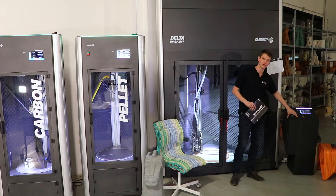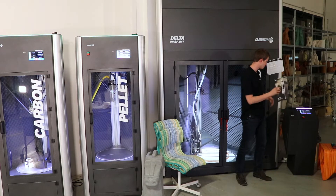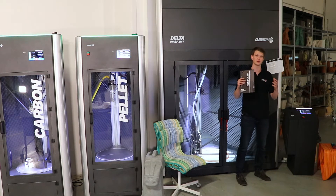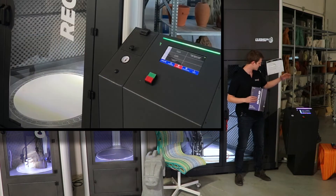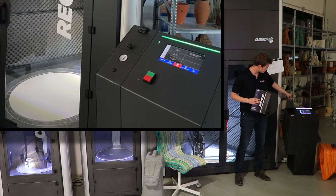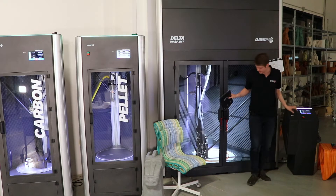The control unit has the entire user interface, allowing you to connect to Wi-Fi and to OctoPrint so you can control your print using that software. You lift up this little latch and then fill in all the pellets for your print.